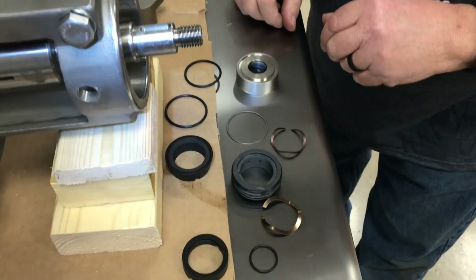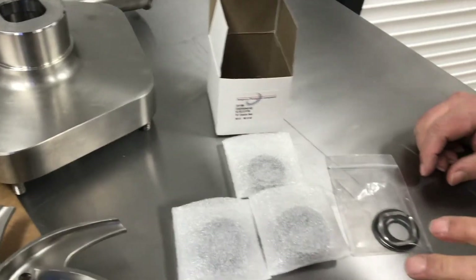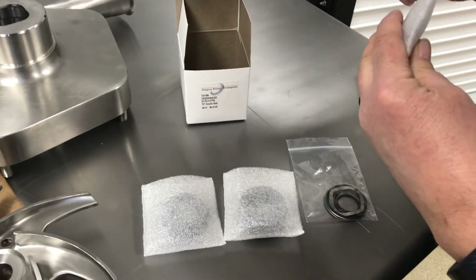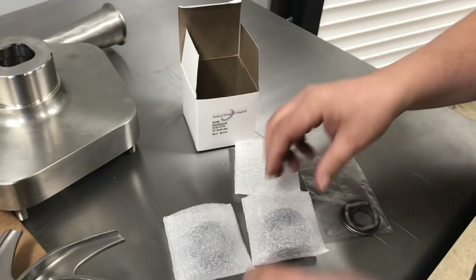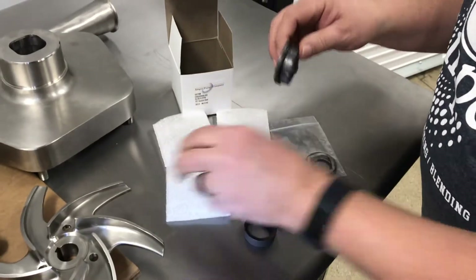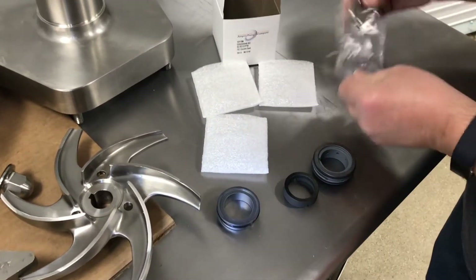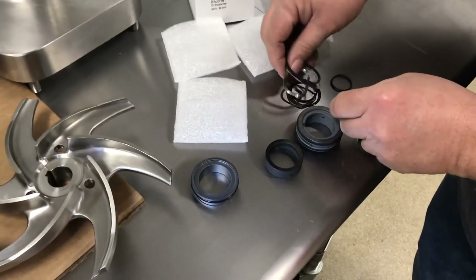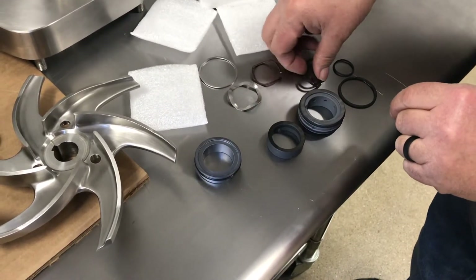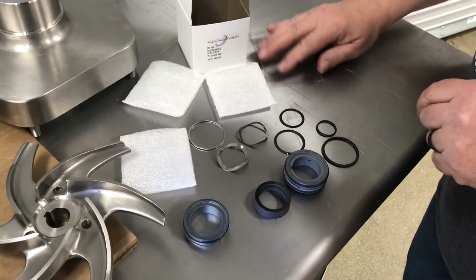And there's the double seal removed. Here's the new seal — this is how it comes in the box, so we'll unpackage everything. There are your seal parts; it gives you two gaskets because you only need one, depending on what size impeller you have.